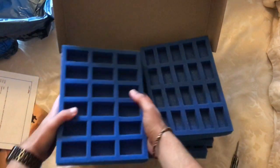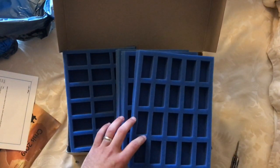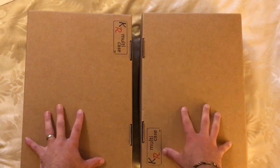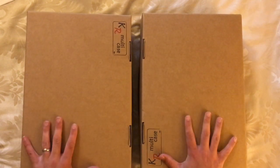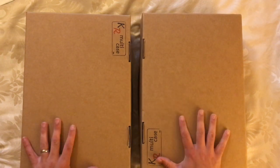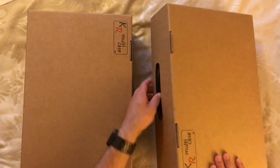I'm going to load this up with the miniatures and show you it in completed form. I've now got all of the miniatures put into the two cases. This includes all of the miniatures from all of the expansions. There are about seven or eight lieutenants that I haven't got in here, but I think they're all the smaller size models, so that should be okay. I've got all the larger ones in here.